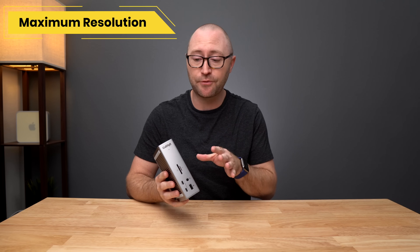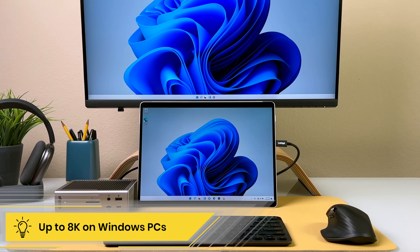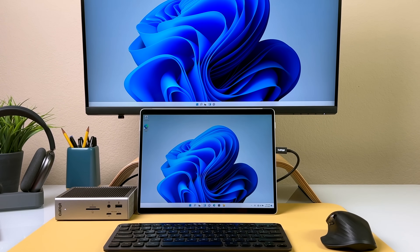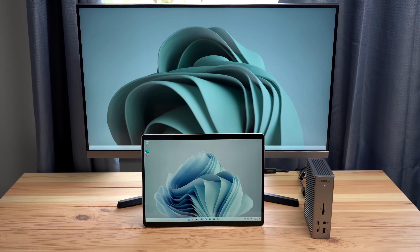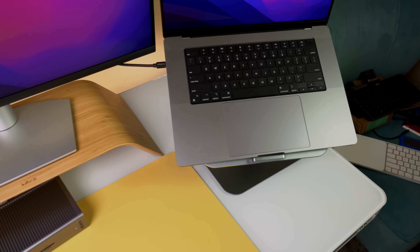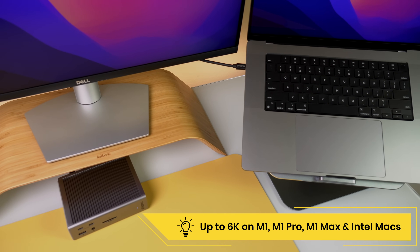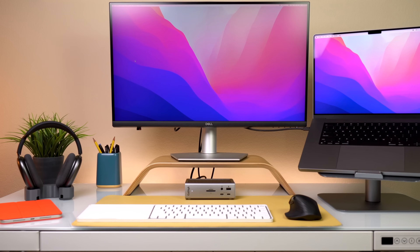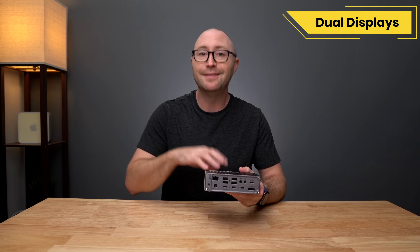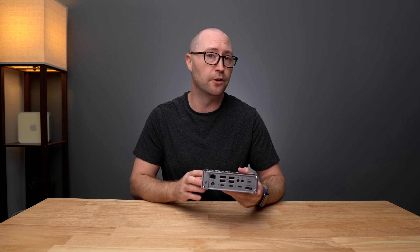Now let's talk about displays. In general, Windows Thunderbolt 4 and Thunderbolt 3 PCs can support up to 8K resolution at 30Hz, and with a host connection that supports display stream compression you can get an even higher refresh rate at 8K. Thunderbolt 3 and 4 equipped Macs with Intel processors or Apple Silicon processors such as the M1 Max support up to 6K resolution at 60Hz. When it comes to dual display connectivity, the TS4 supports up to dual displays as long as your host computer supports it.